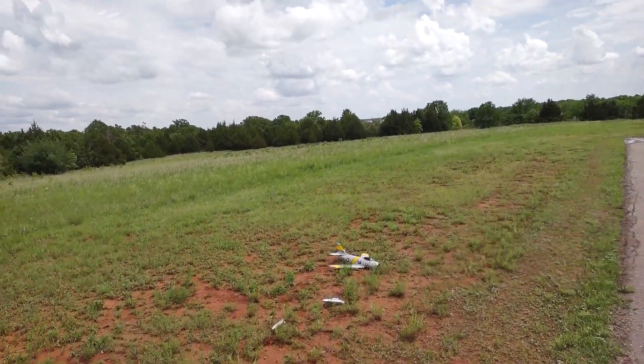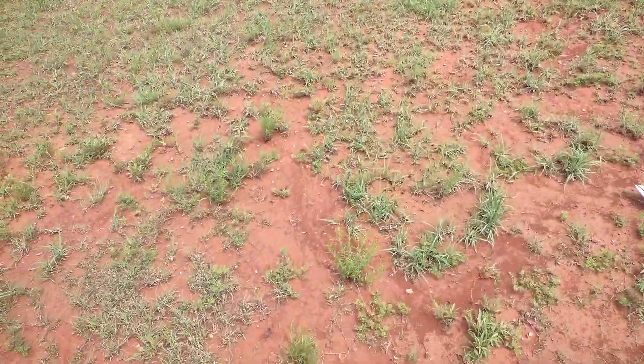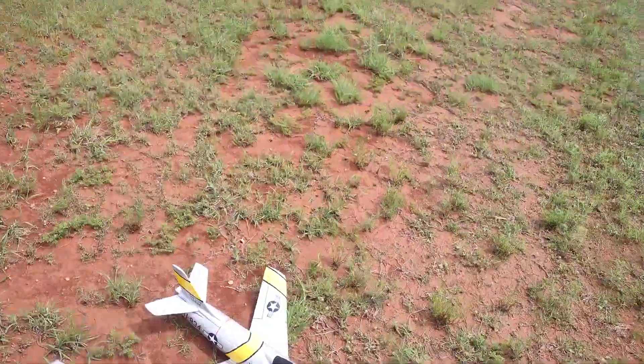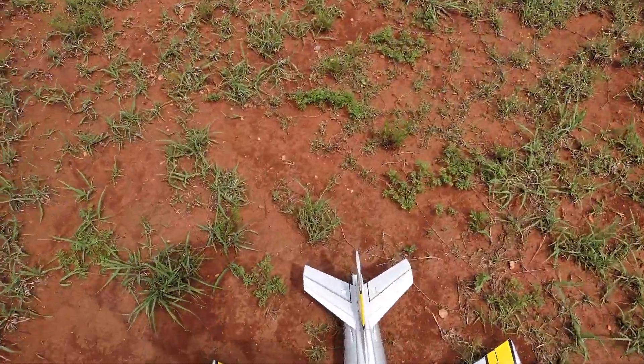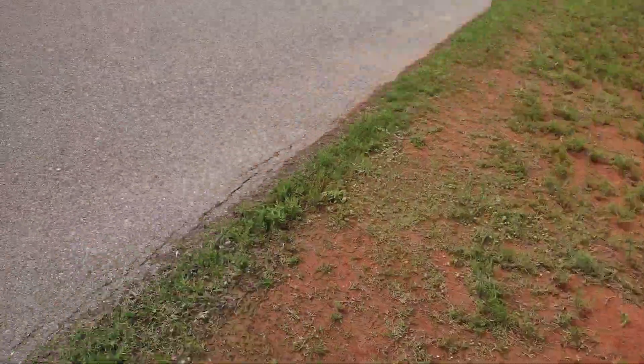Oh, it was just the bombs — the drop tanks. That's all it was. They're just glued on there. I should have known better. A little muddy out here — we had some rain last night.